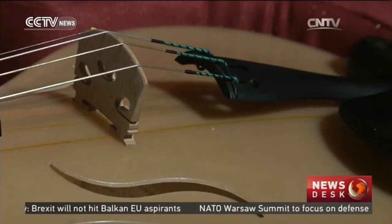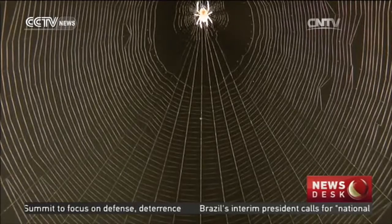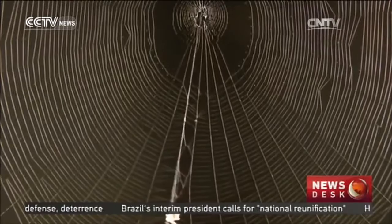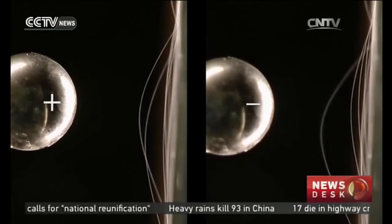He chose violins because they have a strong traditional history of craftsmanship. The silk came from the Oxford Silk Group, a body of researchers at Oxford University who are studying the biology of silks in minute detail.